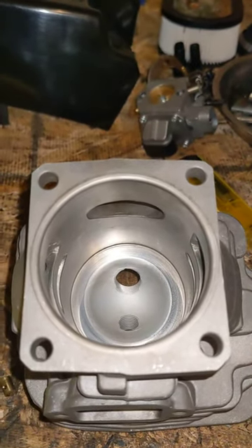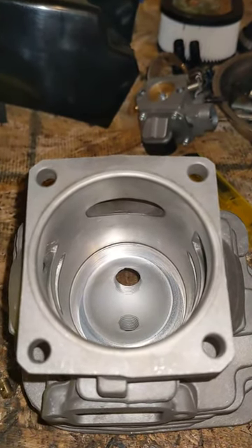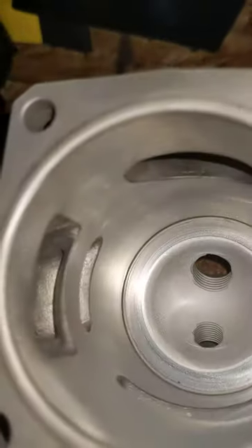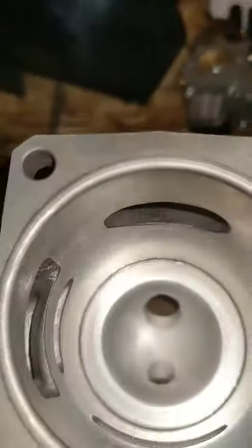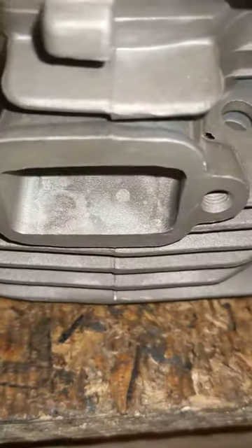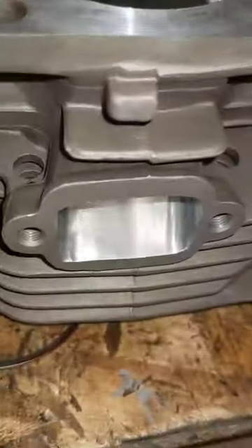All right, like promised the cylinder is more or less done. This is a factory one — I just happen to have a kit in stock. It's the exact cylinder that we just did all the port work on. And here we have a finished one.